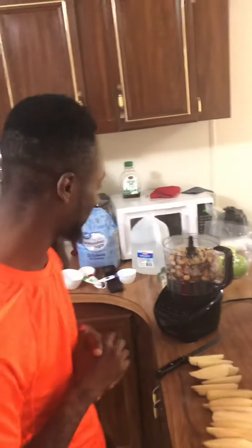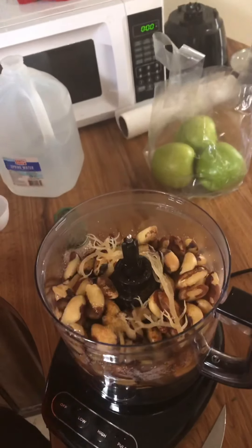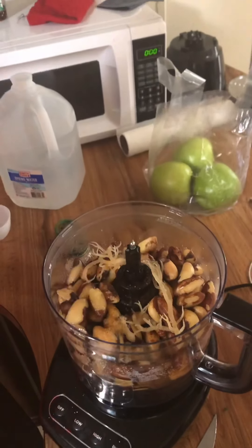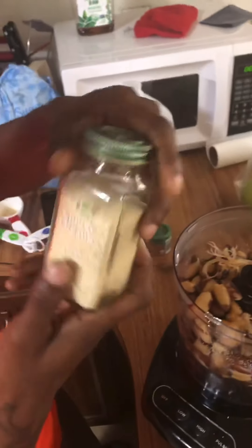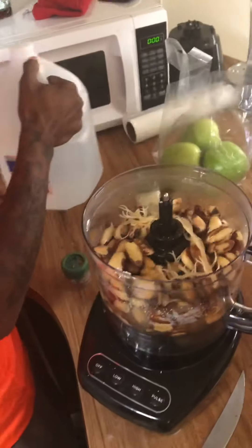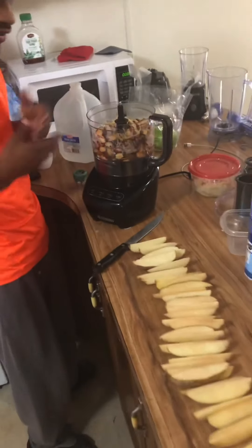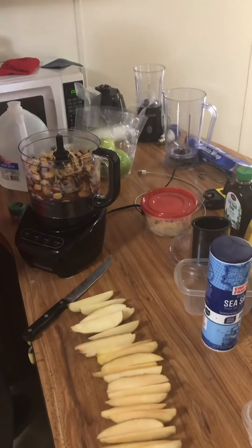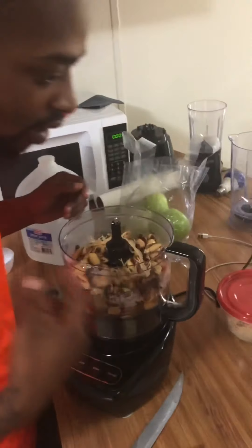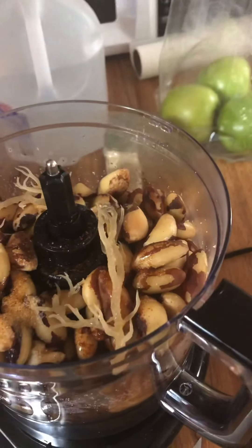Today we got some vegan cheese. We have some Brazil nuts — a lot of people don't know about that so we have to inform them. We have some sea moss in there, onion powder, cayenne powder, nice spring water. We're gonna do some burgers today with potatoes, everything from scratch. That sea moss is what Dr. Sebi told us about — 91 minerals.